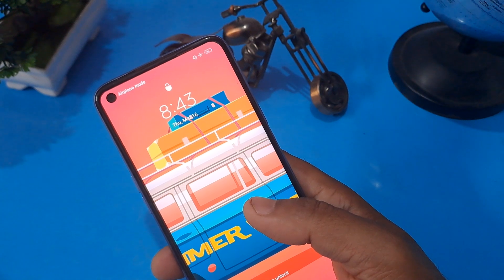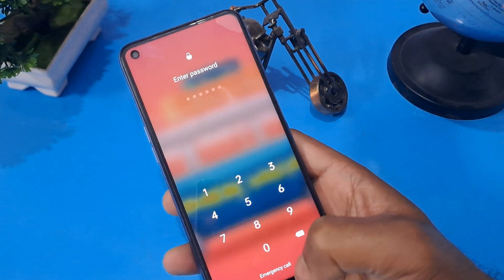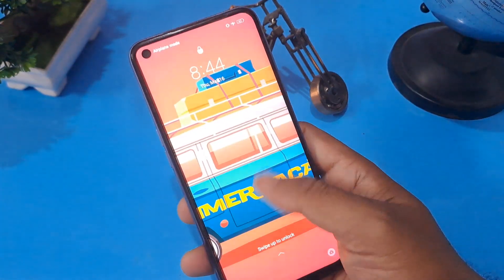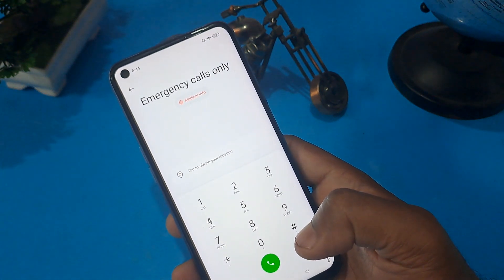This method is called the offline method. As you can see below this screen interface area, an emergency call option is given. You can see that this phone is locked through a PIN code. First we have to click on the emergency calls option.